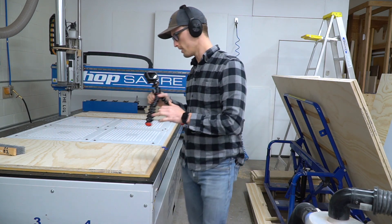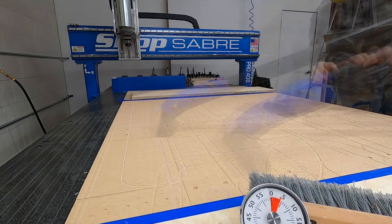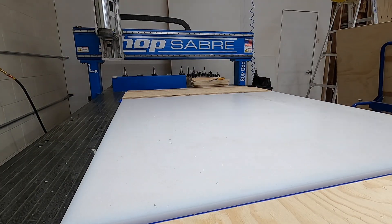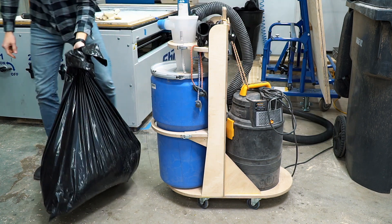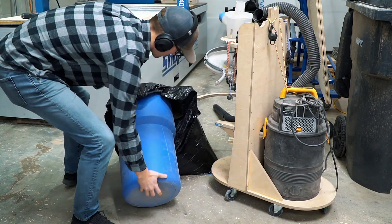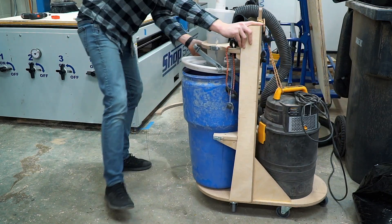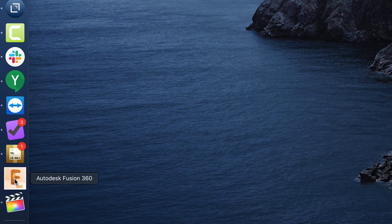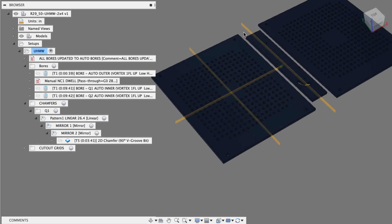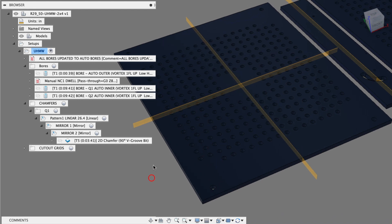All right, next we're going to clean this baby up. So I'm setting up these plastic parts similar to what we were running the other day. I just thought I'd go through a little bit of how we use patterns and especially mirroring.